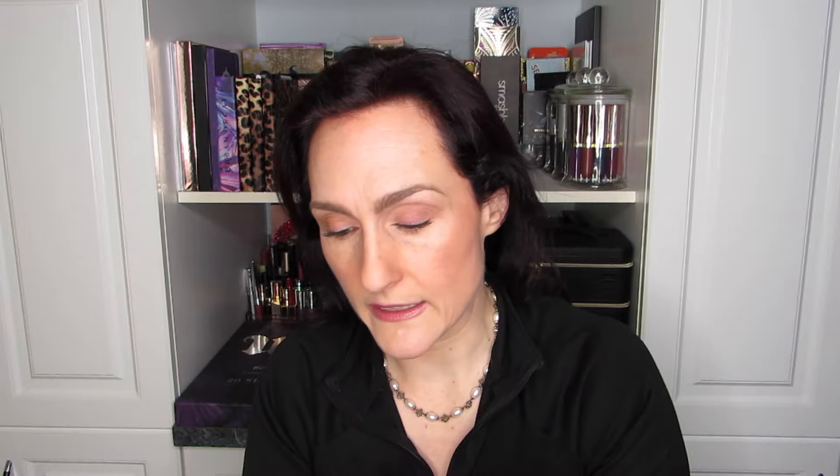I don't find that mascara application bothers me at all if I'm going back in later with a different look. I do day-to-night transformations on a regular basis, just because we do different things at night. With a fluffy brush it takes a bit more building because you're not as precise with the application. You can already see one eye to the next the difference — I think I'm going to just deepen it up a little bit more, but this is meant to be relatively tame.